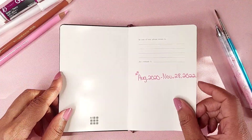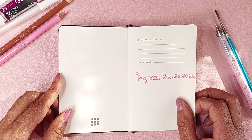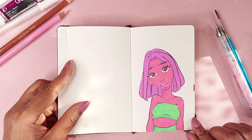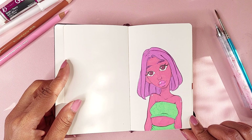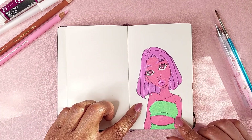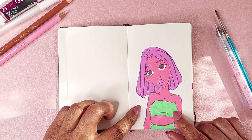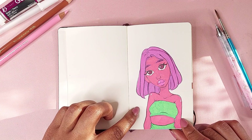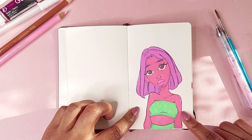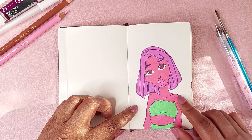So yes, I started this August 2020 and ended it November 28th, 2022. This first piece was with Posca pens — I don't know what I was doing here, I don't know why her skin was like this. I guess I was just trying to make something different, but yeah.